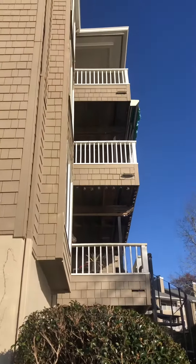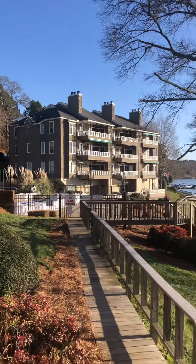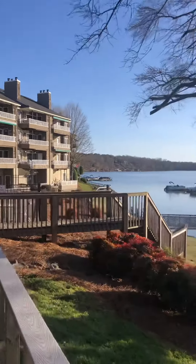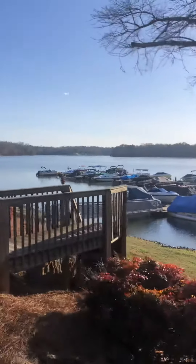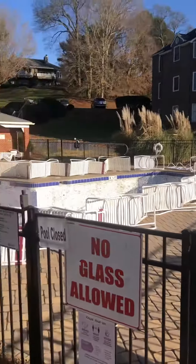That's the porch way up there at the top, so you would overlook the pool area. The pool doesn't have water in it right now.